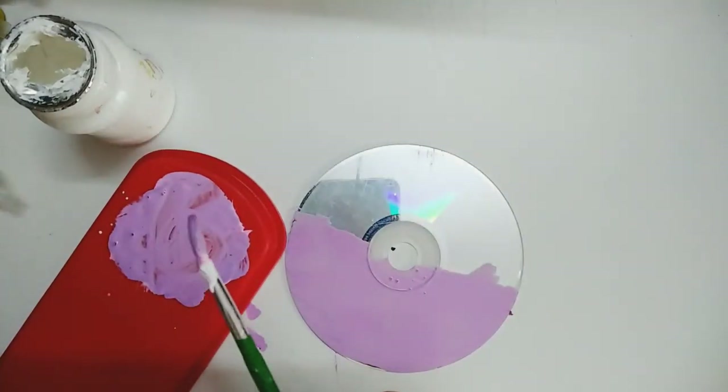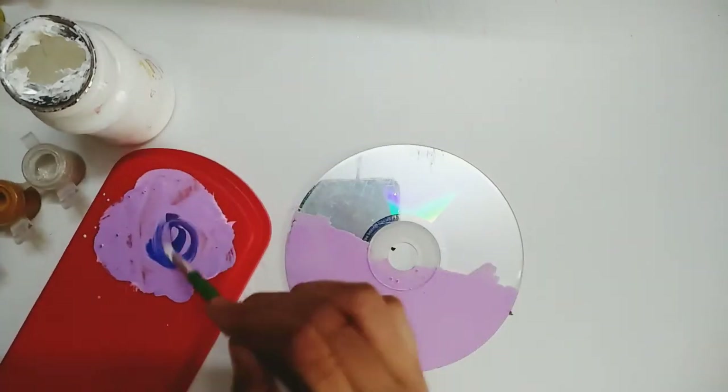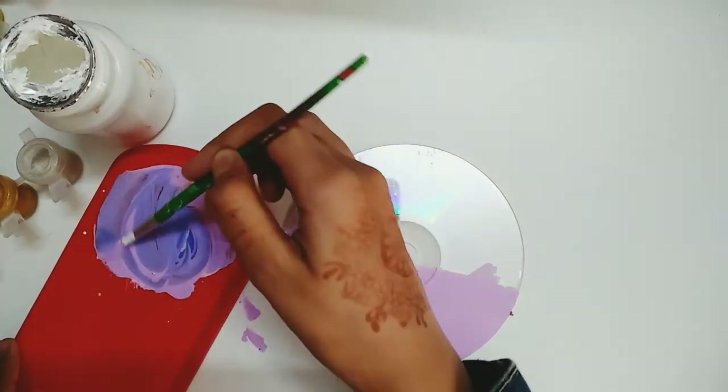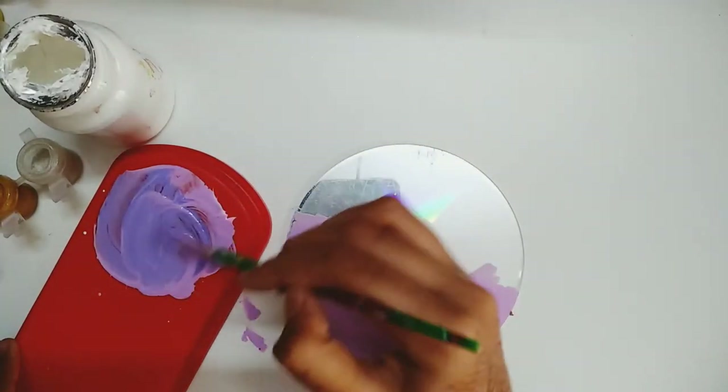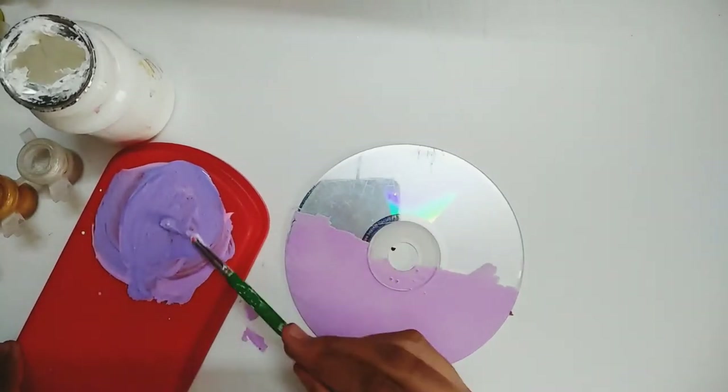I have covered the half CD with the lighter shade. Now I will add blue color to make it darker and then paint the leftover area, the left half of the CD.